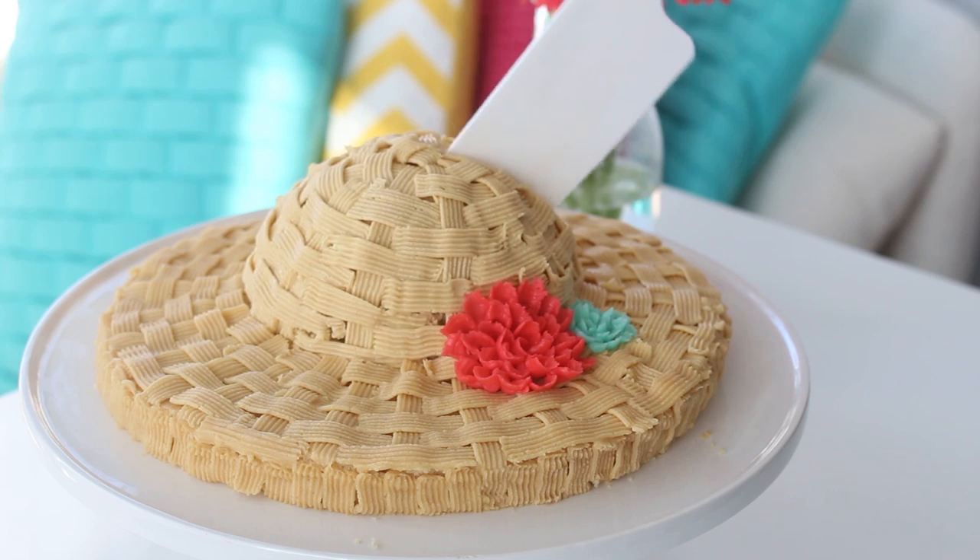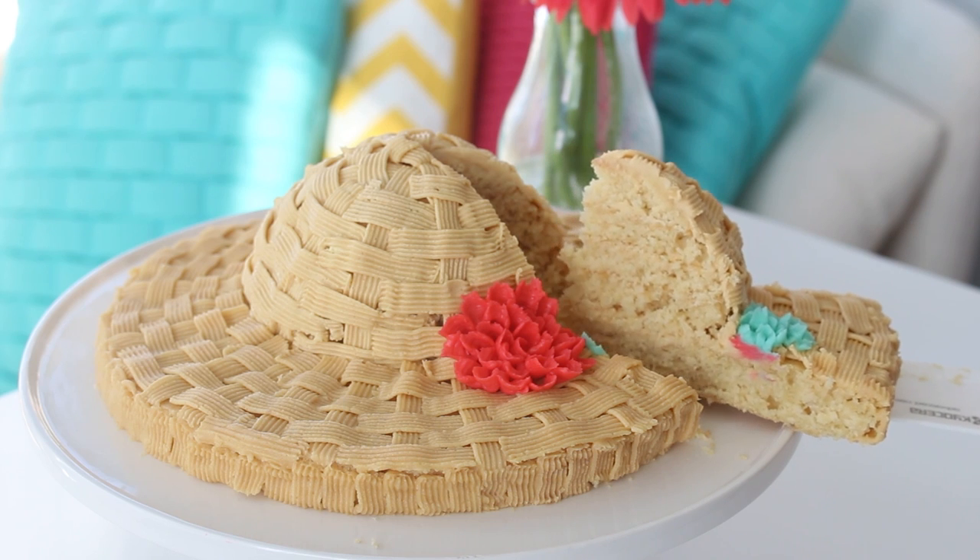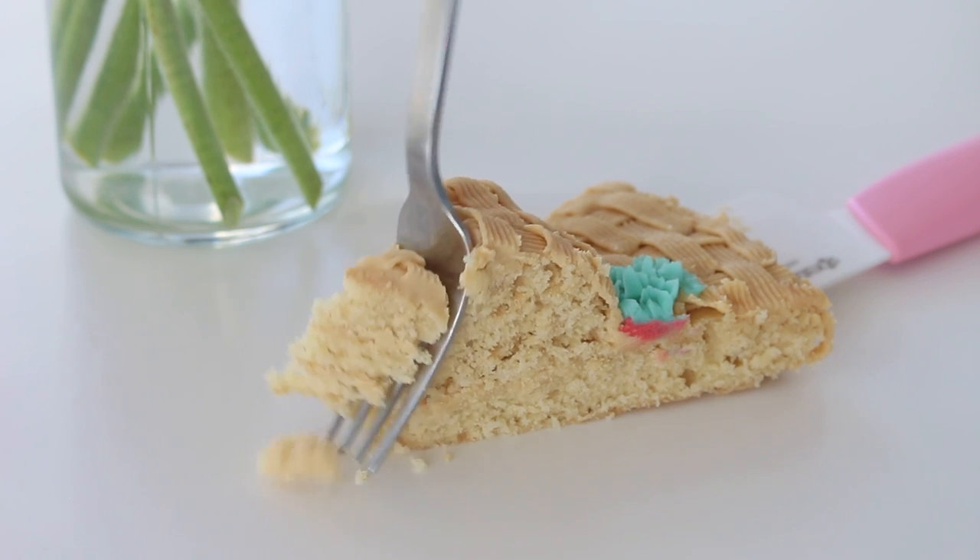I think these are so cute. The cake is a brown sugar cake and it tastes kind of close to an actual pancake, which is amazing — so it's kind of like a pancake flavored cake. And the piping technique might look tricky, but don't worry because I'm gonna show you how to do it. It's so, so easy. Let's get started.